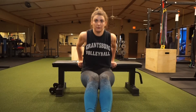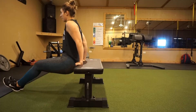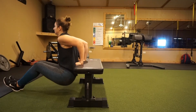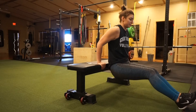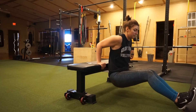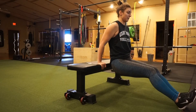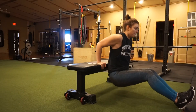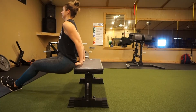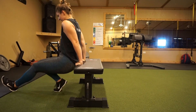We're supersetting those with dips. You can use an assisted dip machine, or I just had a bench available. You can bend your knees to make it easier, straighten your legs to make it harder, or do them in the air. Keep elbows nice and close, not flaring out, as you lower to a 90-degree angle. If this is too hard on your shoulders, just don't do them — problem solved.